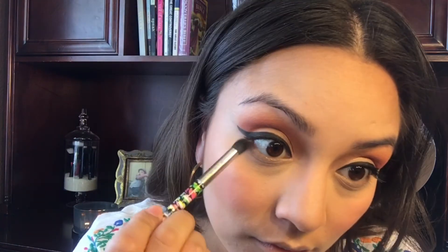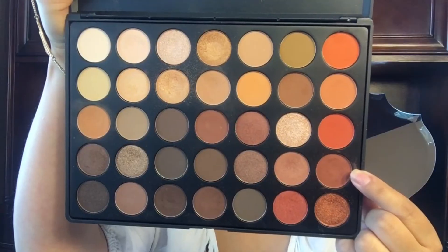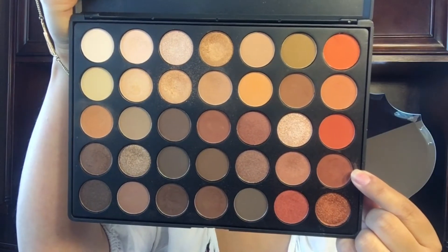To finish off the eyes, I'm going to take back that MAC bronzer and put it right underneath my lash line. Then I'm going to go back into my Morphe palette, pick up a color, and apply it right underneath my waterline, followed by mascara on my bottom lashes.